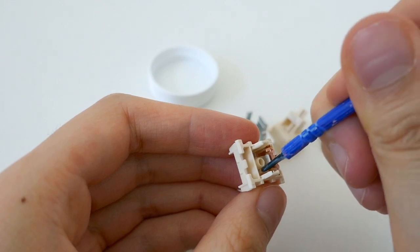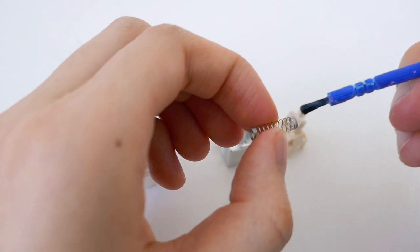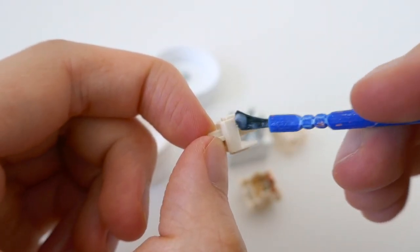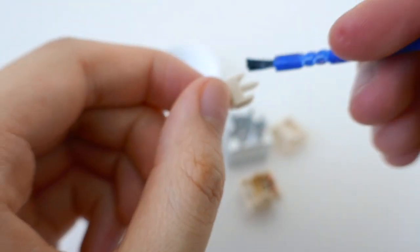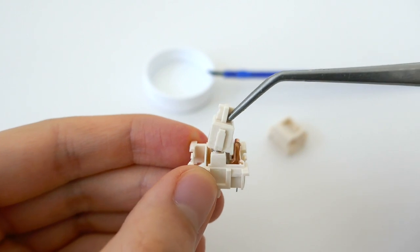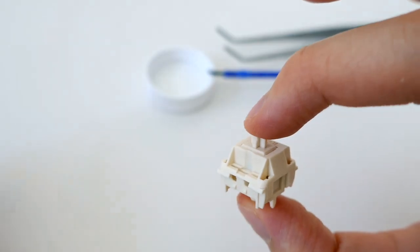You just dip the paintbrush in the lube and paint the insides. I honestly don't know a lot of what I'm doing — it's mostly experimentation. You lube the insides and the spring too. Then for the stem, you coat the entire thing except the top, which is where you'll put the keycap. Once everything's lubed, use your tweezers to carefully place it on the housing, shove it in, and put the top back on — it'll snap together nicely. I repeated this 60 times and my hands really hurt afterwards.